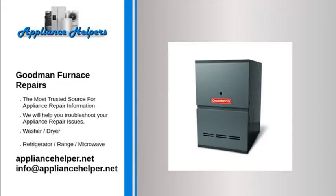Goodman manufactures appliances that homeowners have come to trust. Even a trustworthy appliance requires occasional maintenance or repair. If you're in need of Goodman appliance repair from experienced professionals, your local Appliance Helper can help.